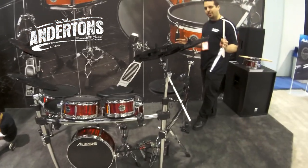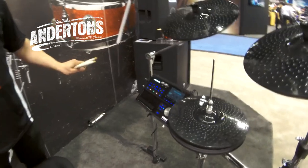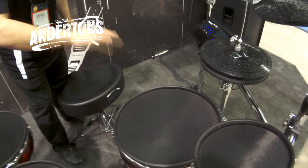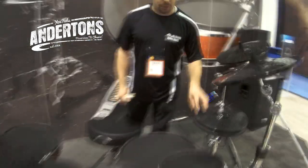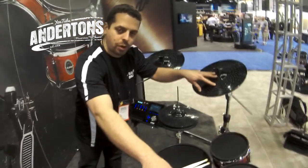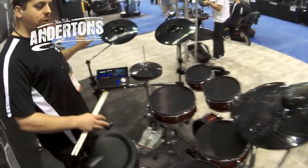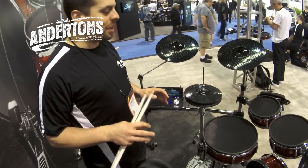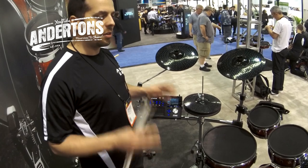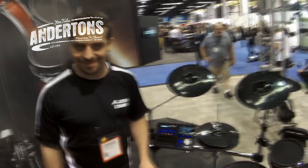This one is the flagship Strike kit — it uses the same Strike module but with a bigger configuration and a larger four-post rack. You've got 8-inch, 10-inch, 12-inch, and 14-inch toms, a 14-inch snare — the only electronic kit with a 14-inch snare, which makes a huge difference — and the same 14-inch kick as the Zone kit. Cymbals include a 12-inch dual-zone hi-hat, a 14-inch crash, a triple-zone ride, and two additional dual-zone 14-inch crashes. Like a real drum set, it feels amazing to play — it's a musical instrument, not just a technical tool — and it makes you forget you're playing an electronic kit.